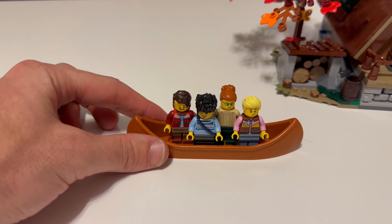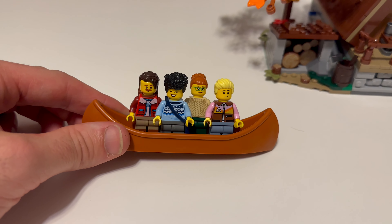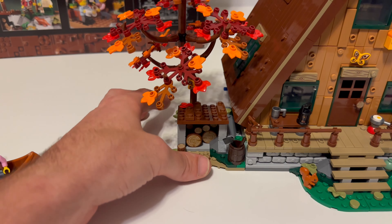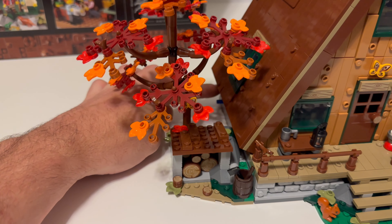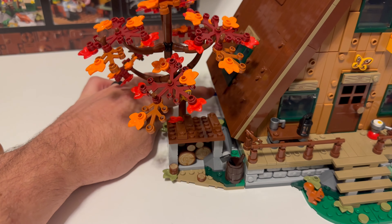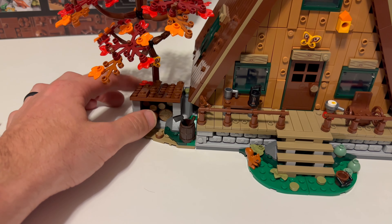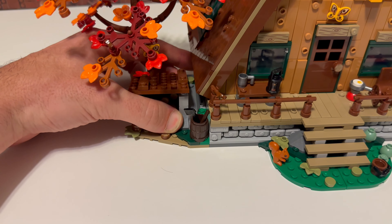Here's all their alternate faces. It comes with this canoe, which I'm using to display the minifigures. It comes with two side builds that are able to be disconnected. They're only supposed to be held together with a Technic pin and a friction pin on the other side. But I exchanged them out for friction pins so they actually stay and don't come out, but they are able to be removed.